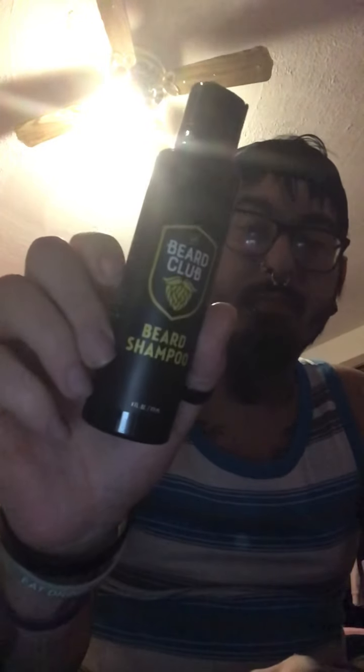And then you get some beard shampoo. Make sure you wash your beard with the right shampoo — do not use regular hair conditioner and shampoo, because it will devastate your beard.